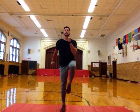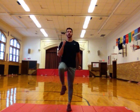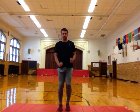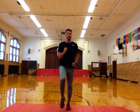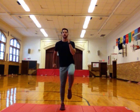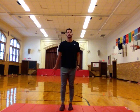Good. Notice how my knees are going up high with every step. I'm stepping down in the same place. My arms are pumping. Very good. Getting those knees up high. Just a few more seconds left of marching. Five, four, three, two, one. Very good.